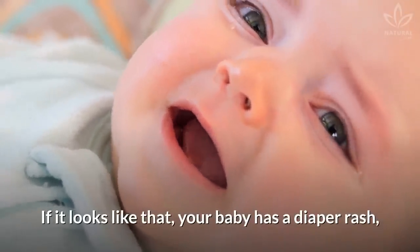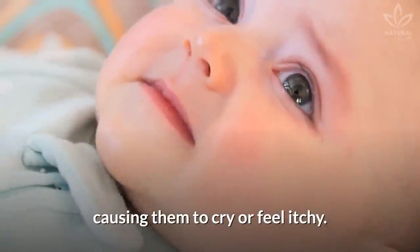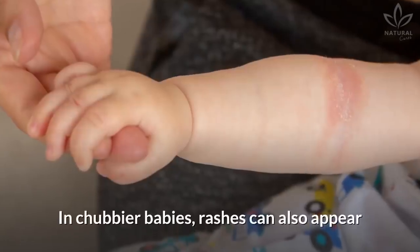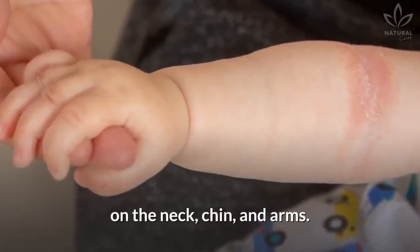If it looks like that, your baby has a diaper rash, and it can bother the child, causing them to cry or feel itchy. In chubbier babies, rashes can also appear on the neck, chin, and arms.